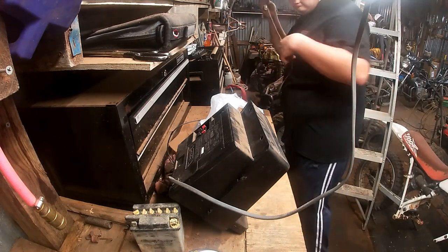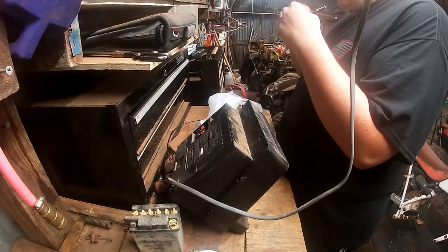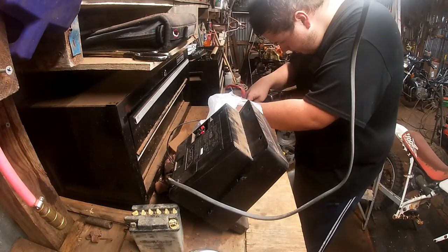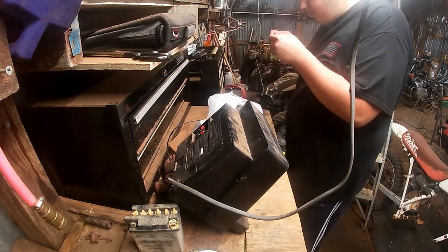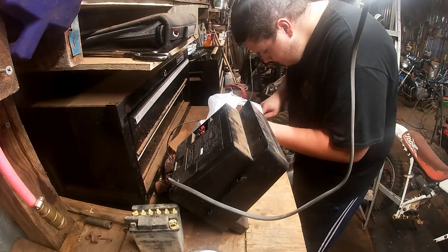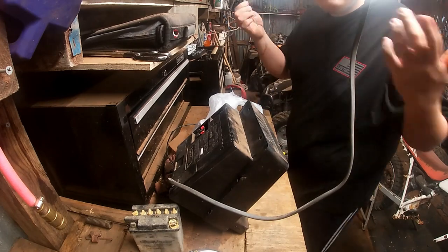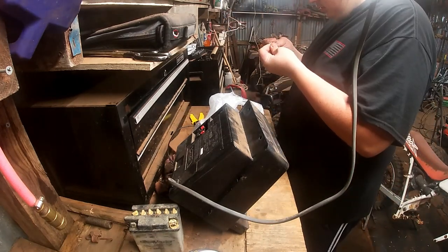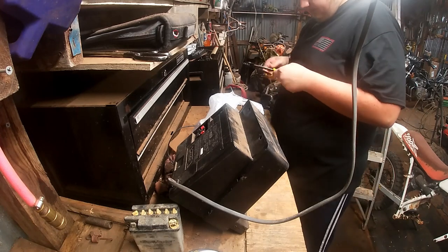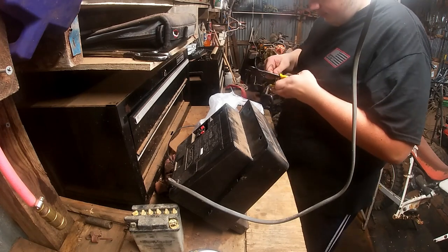I'm just gonna cut this real quick right down the middle. I'm doing small little bitty cuts because I don't want to cut into the wires — like I just did. I'm definitely cutting into the wires, so I'm just failing the whole topic. Alright, I think that should be split enough. Let's strip this sucker.